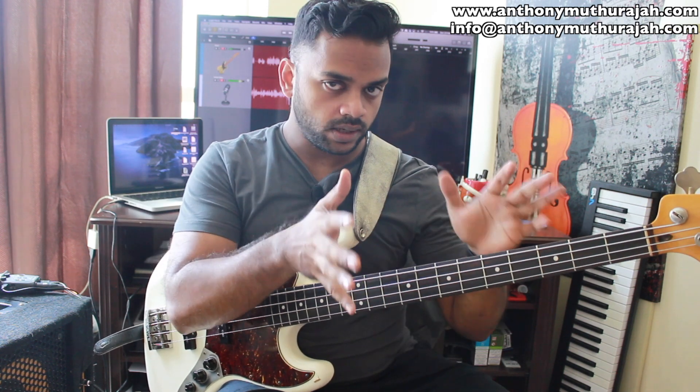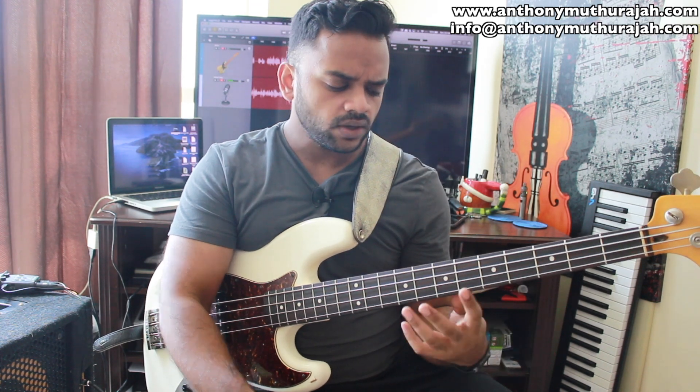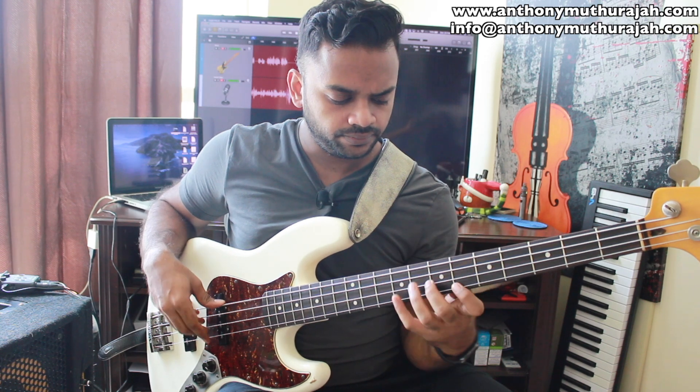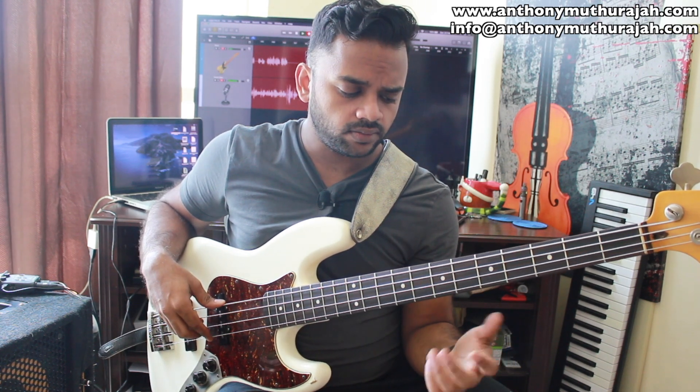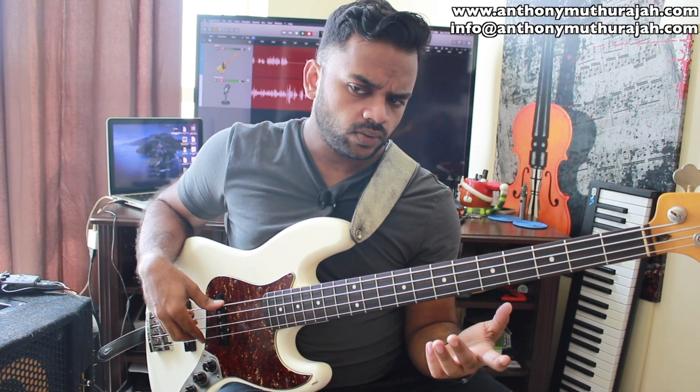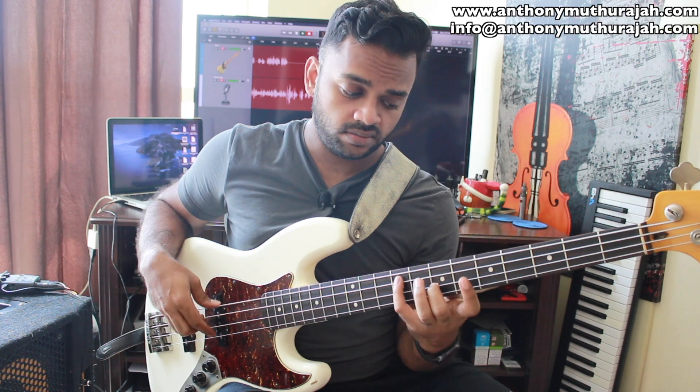Now, just because we are working with D major and B minor doesn't mean I have to stop there. I can change the tonality. So if I take a look at this — D major 7 add 9 — and then I can do D minor 7 add 9. What I can actually do is add the B for the D major and then add the Bb for the D minor.